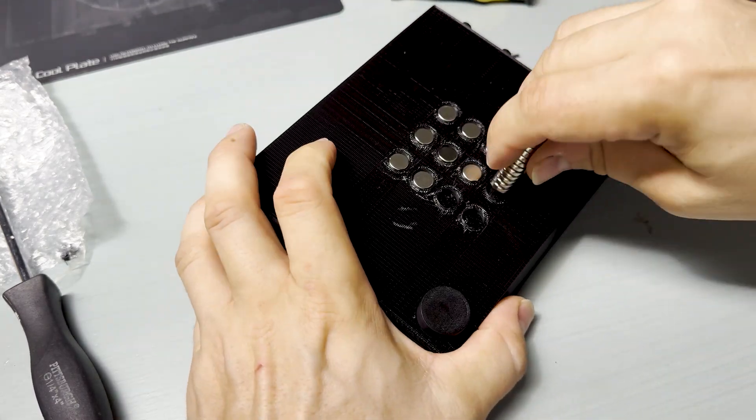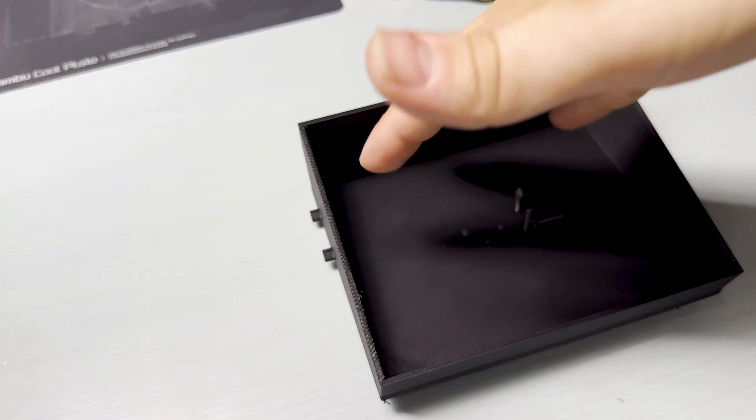I thought it would be a great idea to add magnets in the bottom, so they hold any screws or metal parts securely in the bin.